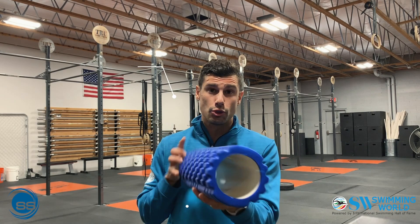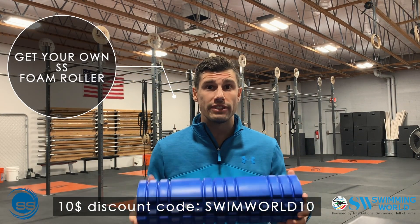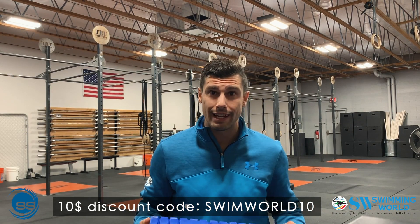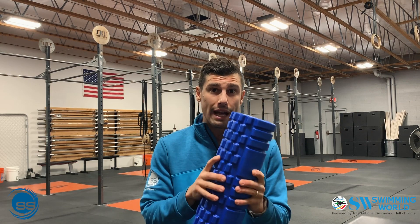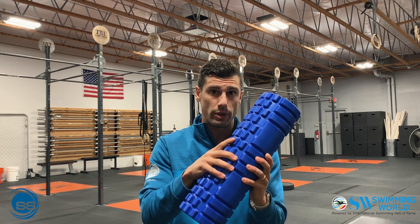If you want your own Swimmer Strength foam roller to support our cause, get yours today with a $10 discount using code SWIMWORLD10. This roller is really sturdy and will allow you to get the job done with amazing trigger point pressures as well. We appreciate you — we'll see you next week.